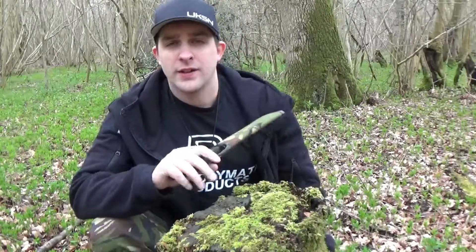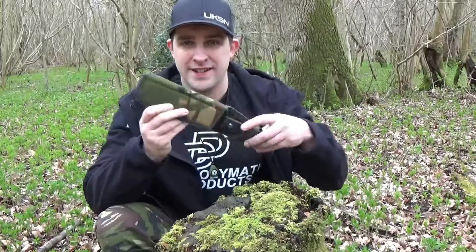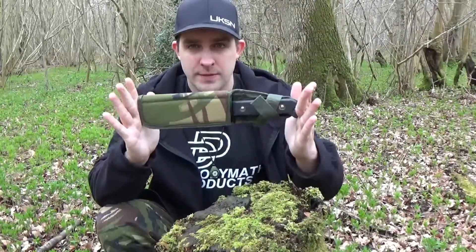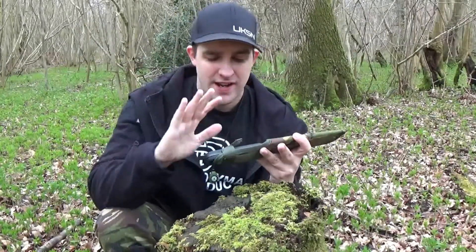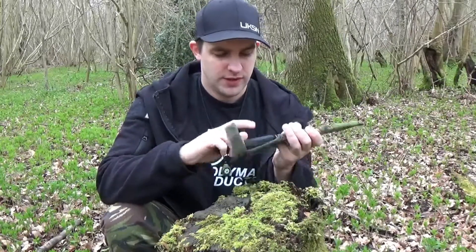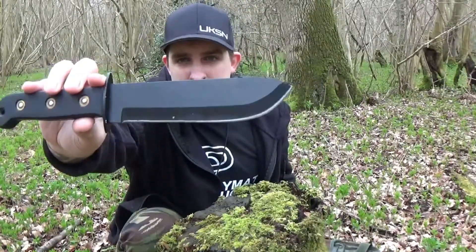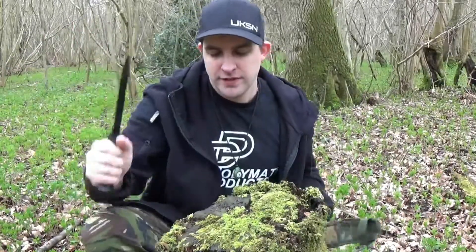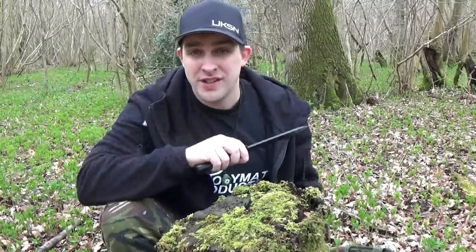Hi everybody and welcome to Survival Dads. In this video we're going to be taking a look at this — it is a copy of the famous MOD Survival Knife. This is 7 blade inches of awesomeness. It's tough, it's reliable, the design has been fully tested for many many years and it's a very versatile option. So stick around and we'll show you some more features and put it to the test.